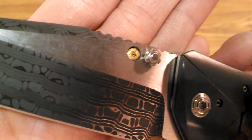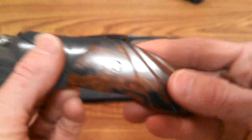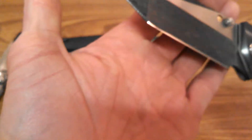I believe you can swap the thumb stud left to right, but the pocket clip carry is set up for right-hand carry.